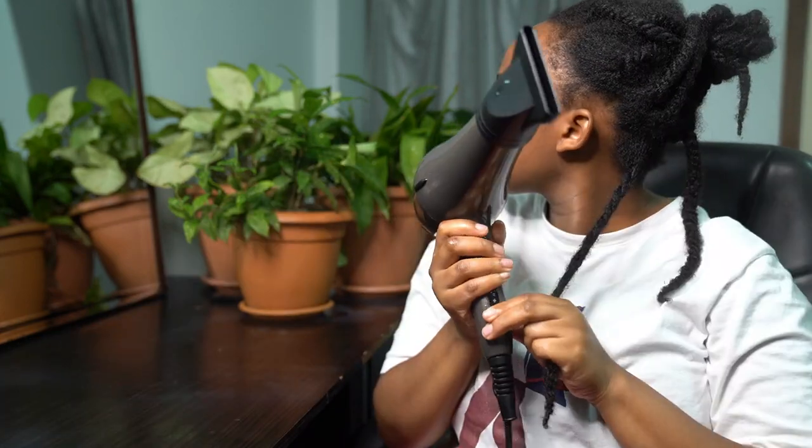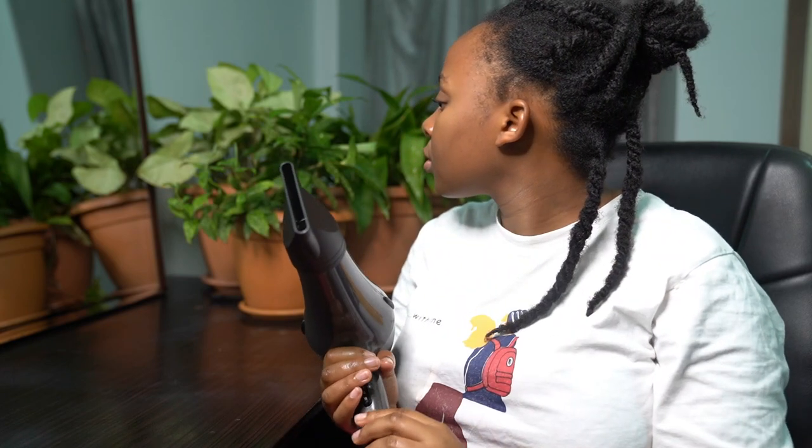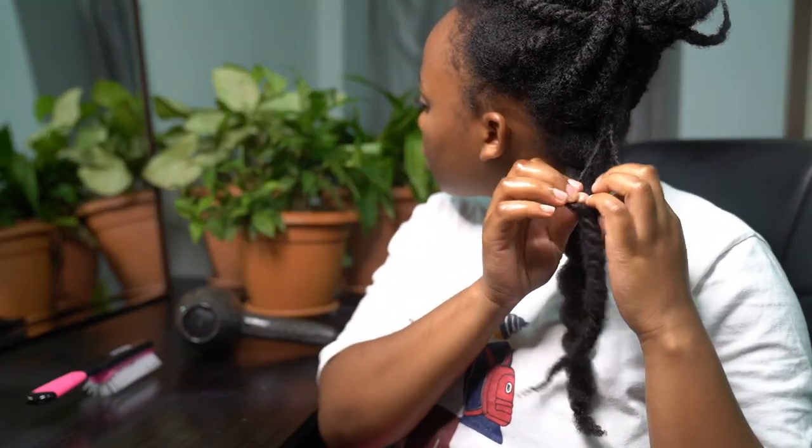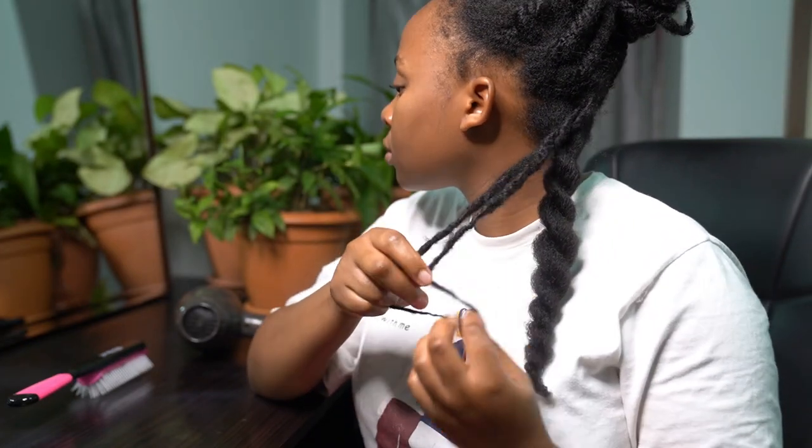The way I blow dry my hair — I use my Russell Hobbs blow dryer and I put it on high speed and medium heat, and I start blow drying my hair while it's still in its twists. When I feel like my hair is dry, I then take down the twist and start blow drying my hair.